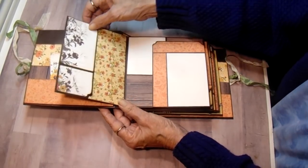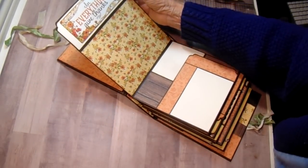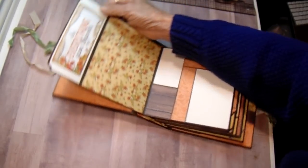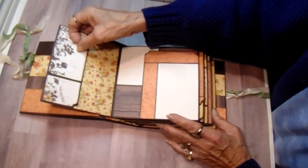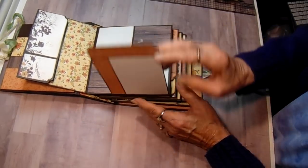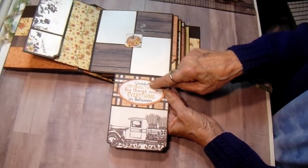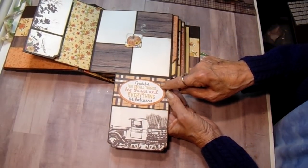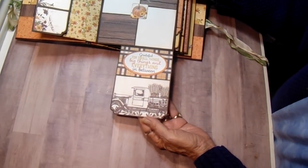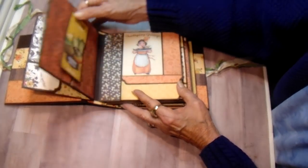This opens this way and then has a flap. It says 'in everything give thanks.' On the right side there's a journaling spot or a photomat. It opens down. There are two photomats here, and then this one says 'grateful for small things, big things, and everything in between.' And I love this old truck. If you haven't seen this paper you'll want to take a look at it because it's really gorgeous.